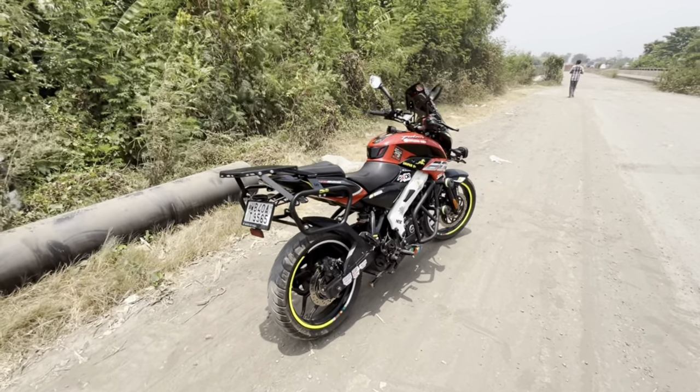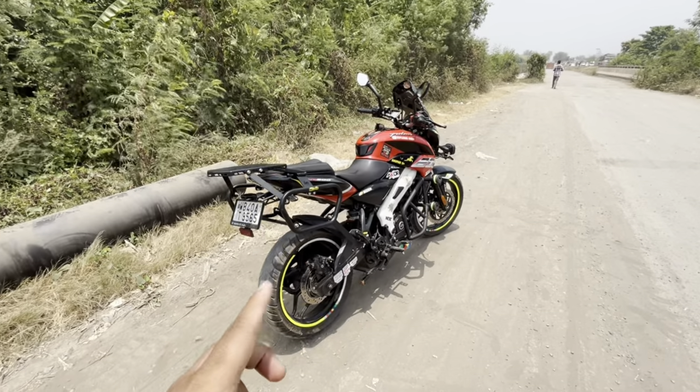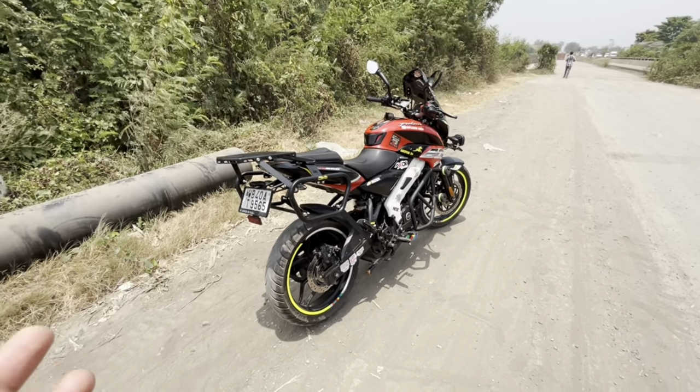Hi guys, welcome back to my channel. Today I have the NS200 PS6 2022 model. I will give it a little review.